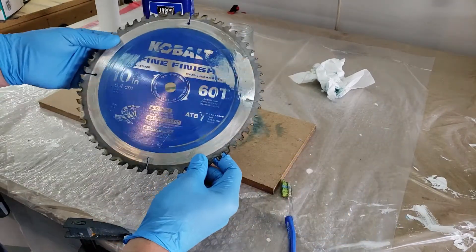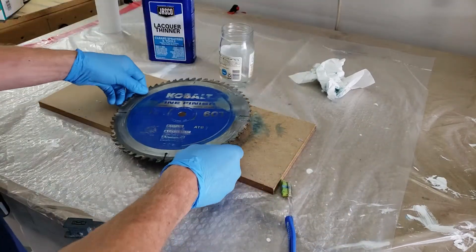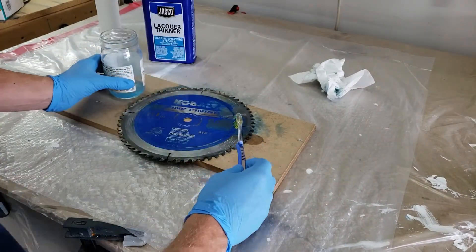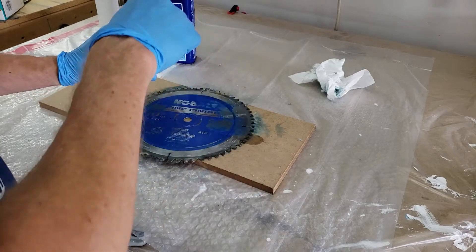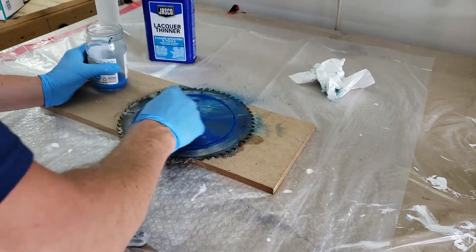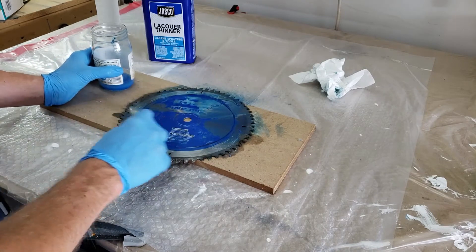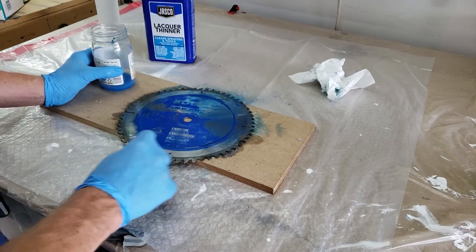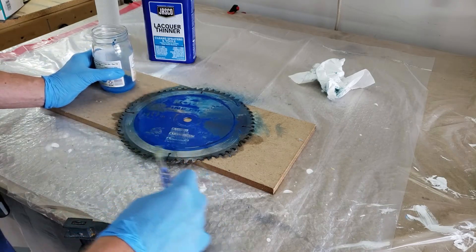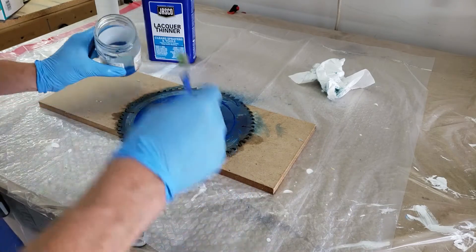It's like glue basically. We're gonna clean this whole blade — and yes, this stuff will take off paint too. Just gonna coat it real well, let it sit, then we'll use a paper towel and wipe it up.